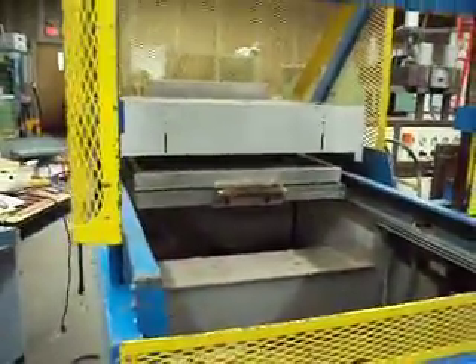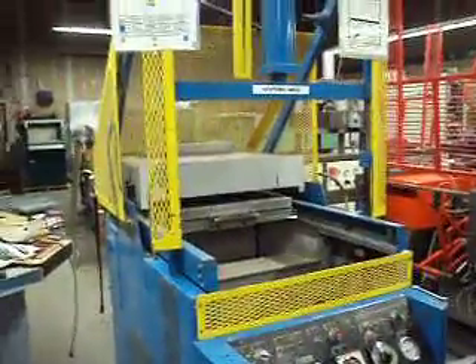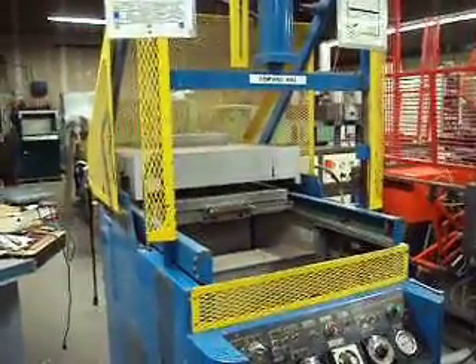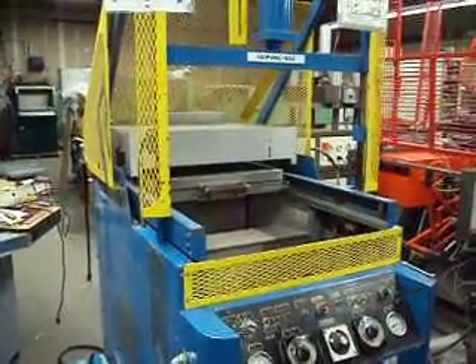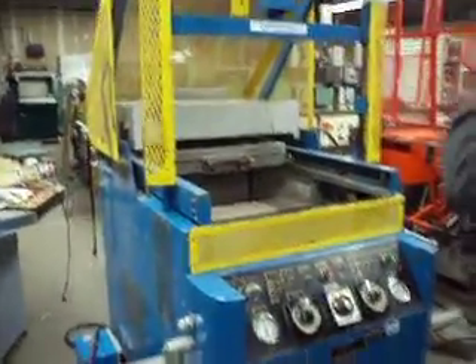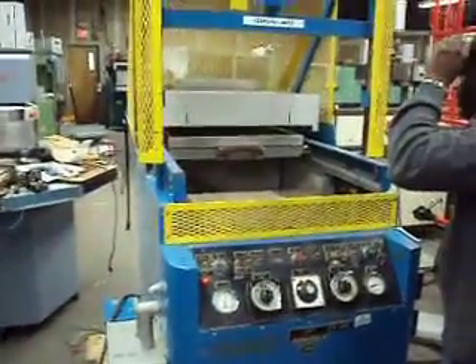The oven's heating. Here's a mold that we just happen to have.